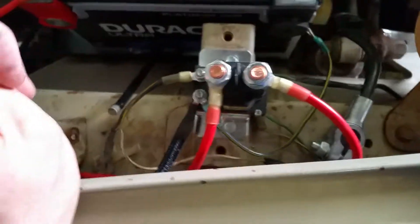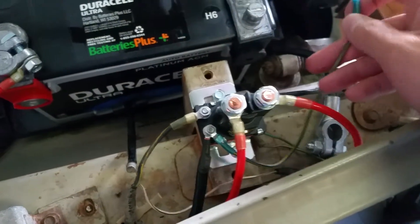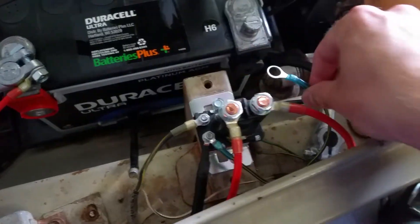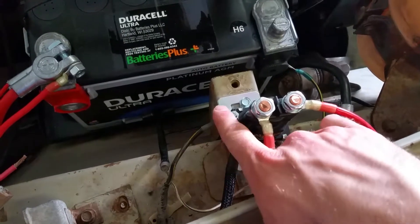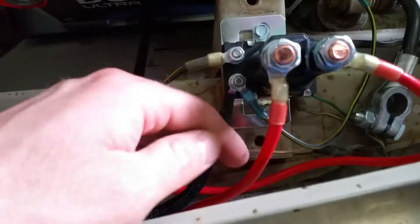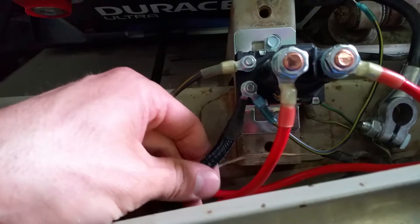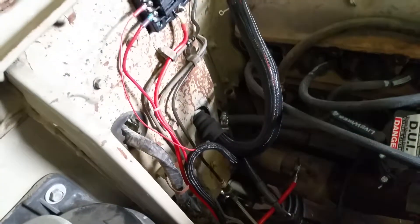This is our main relay. I put a ground that'll go over here onto the battery terminal and that just grounds out this side of the relay. This is the power to trigger it. And then this wire is actually in a quarter-inch loom, but it's got a tiny little 22-gauge wire in there.